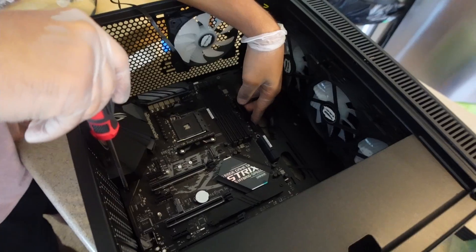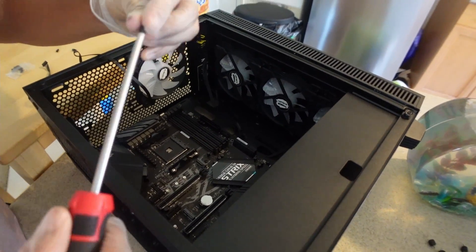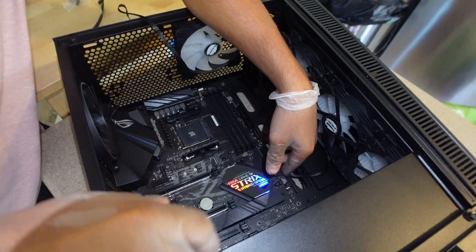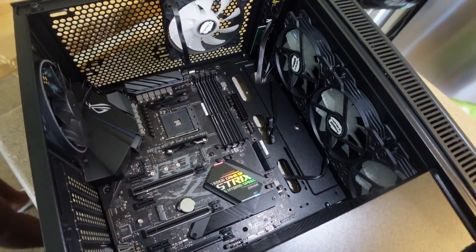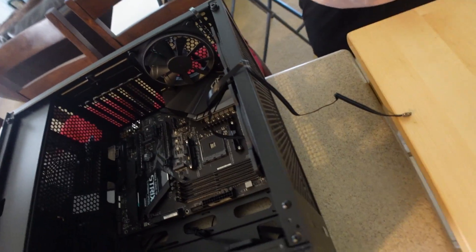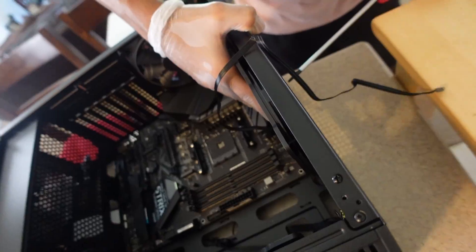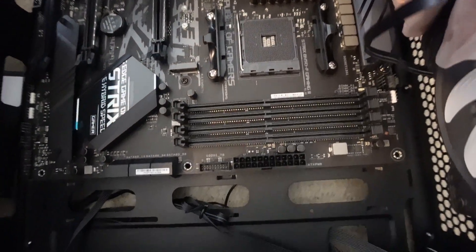Once you get that motherboard out, you want to screw it in just like that into the case. I advise using a magnetic screwdriver — it makes it so much easier because the screws will sometimes fall in there and you have to fish them out, which kind of sucks. Just make sure everything's secure and nice. I actually had to take out one of the fans to fit the motherboard in there, so here's me just plugging that fan back in.